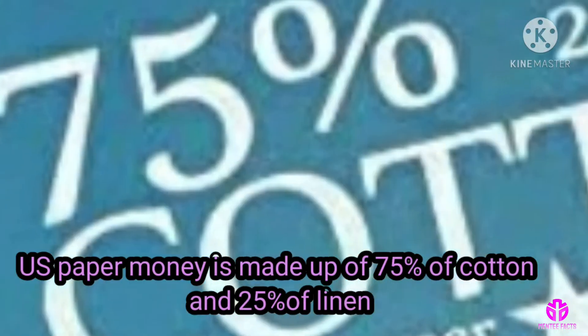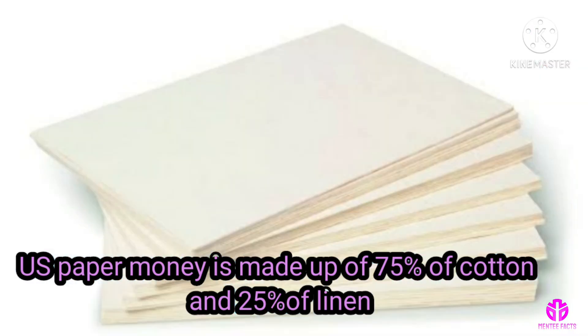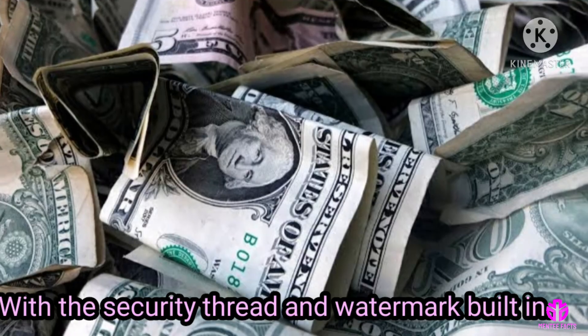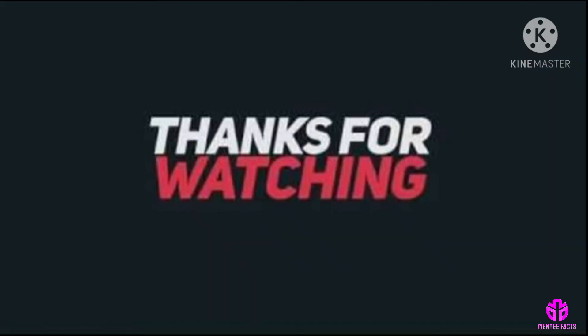US paper money is made up of 75% cotton and 25% linen, with a security thread and watermark built in. Thanks for watching!